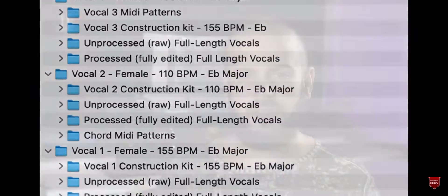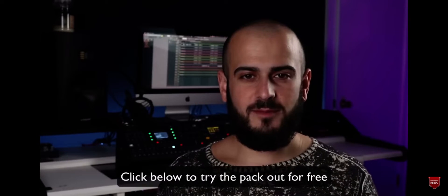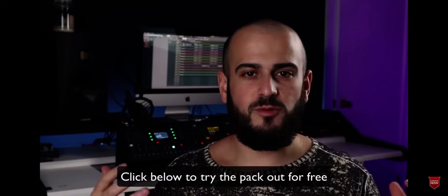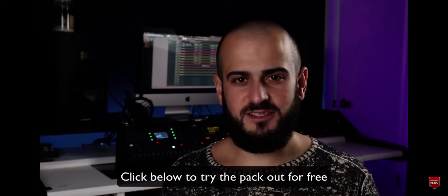Because it's Black Friday, for a limited time only, we're adding in a second never-before-seen vocal pack called Main Stage Vocals, which is 2 additional vocal acapella kits for free. All acapellas are 100% royalty free, meaning you can create music with the acapellas and release that music commercially. Let's jump into the video.